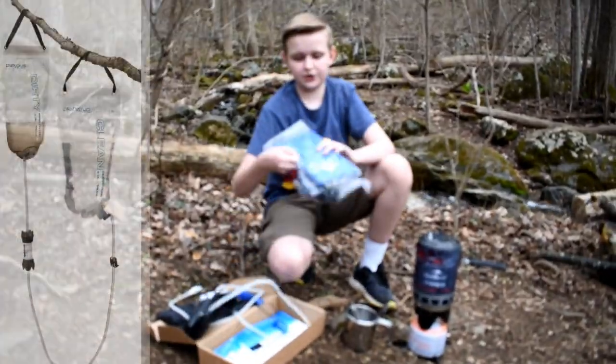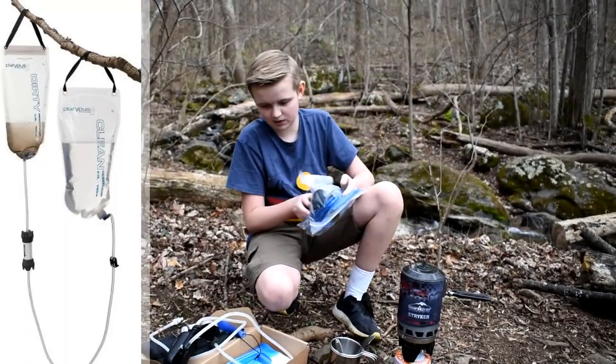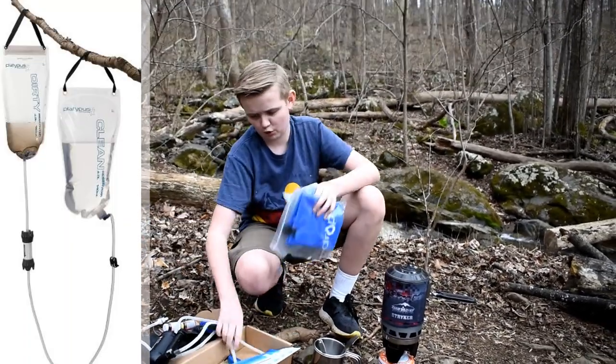What you do is put this up here with a cord hanging down, and that will give you pretty much pure water.